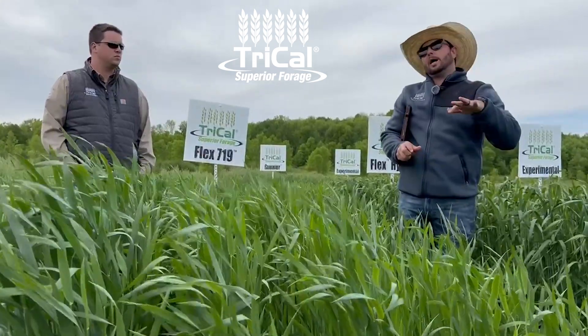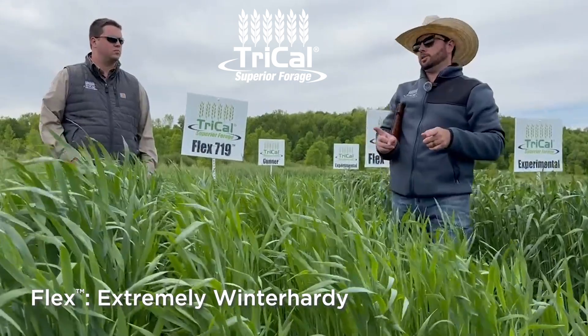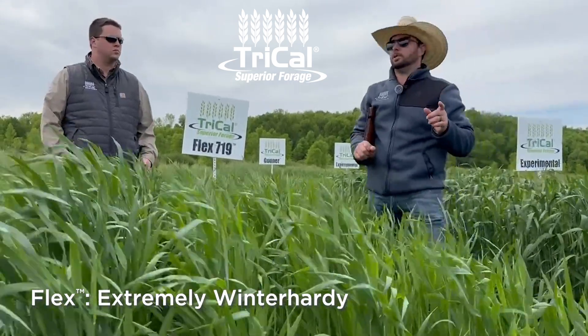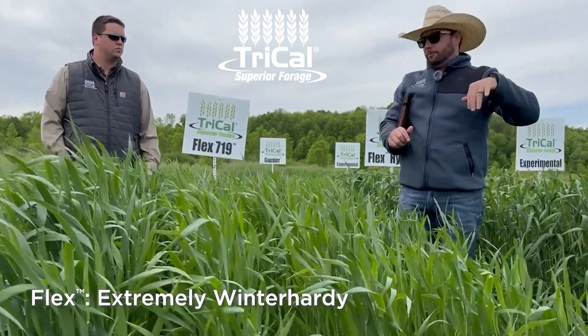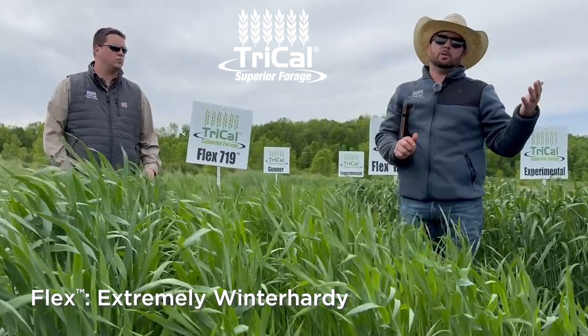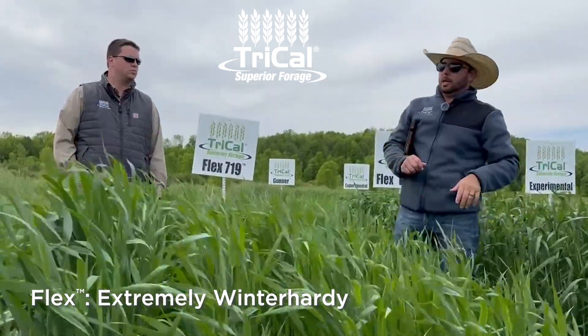It has a really high cold tolerance. For years they thought vernalization and cold tolerance were the same thing, but they're really not — they're actually two completely different physiological processes. So you plant it in the fall, it pushes through and survives the winter just fine because it has really good cold tolerance, dormancy, and so forth. Then you can chop it in the spring.